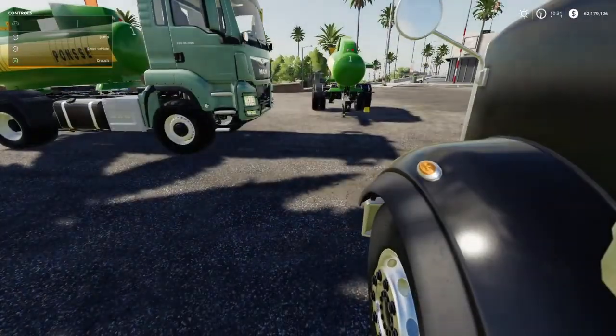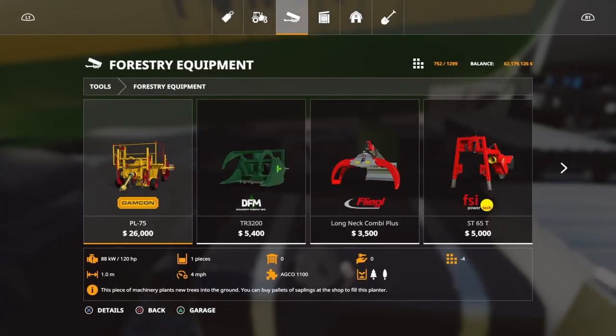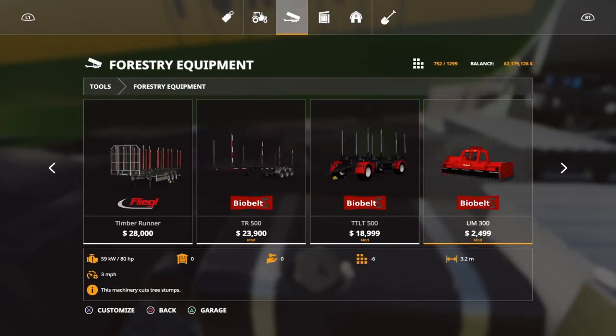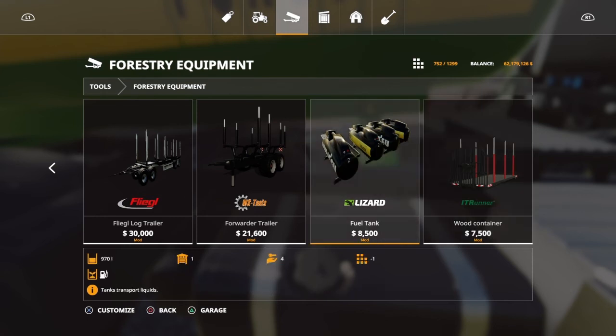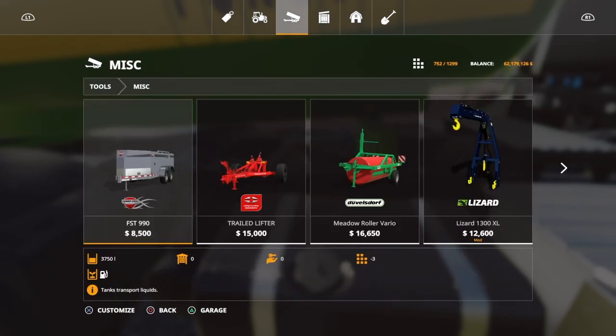I'm not all that fond of them. For one, their capacity is only 970 liters. I can beat that with this right here at 3,750 liters, and I can pull it behind a tractor or a truck.